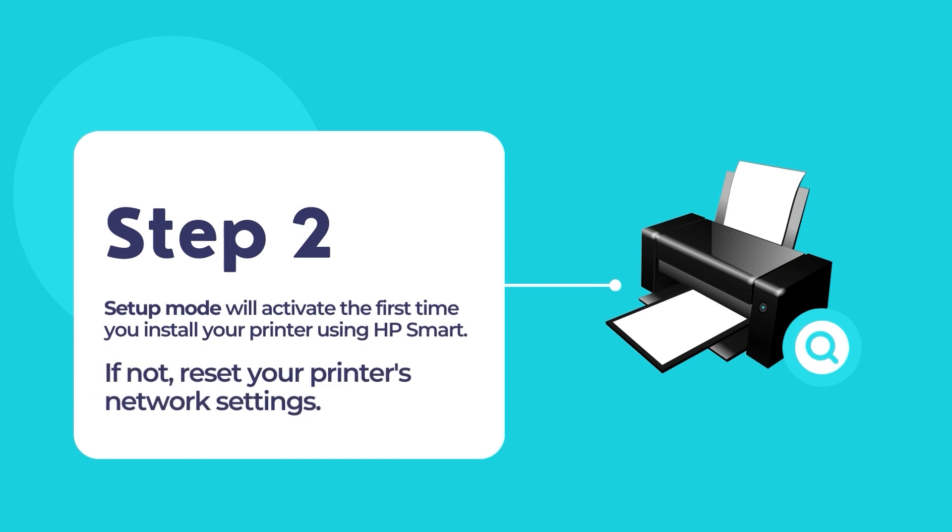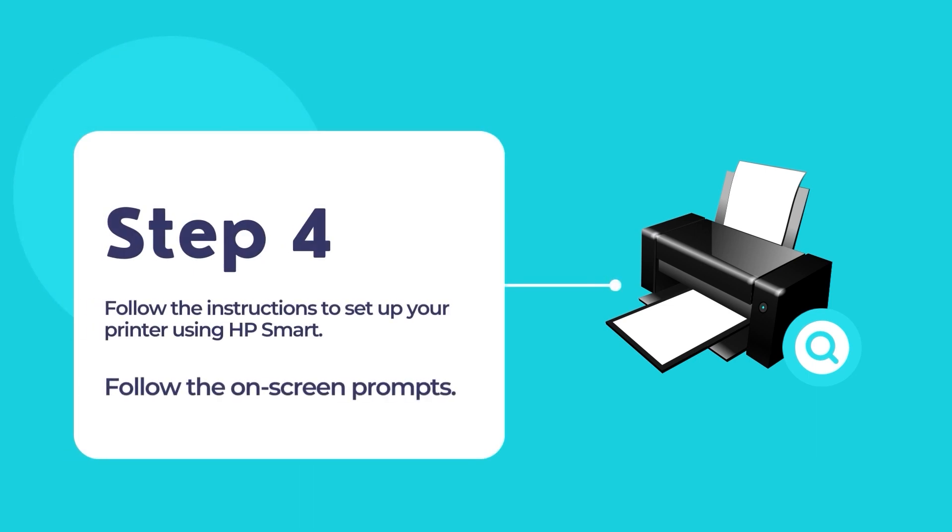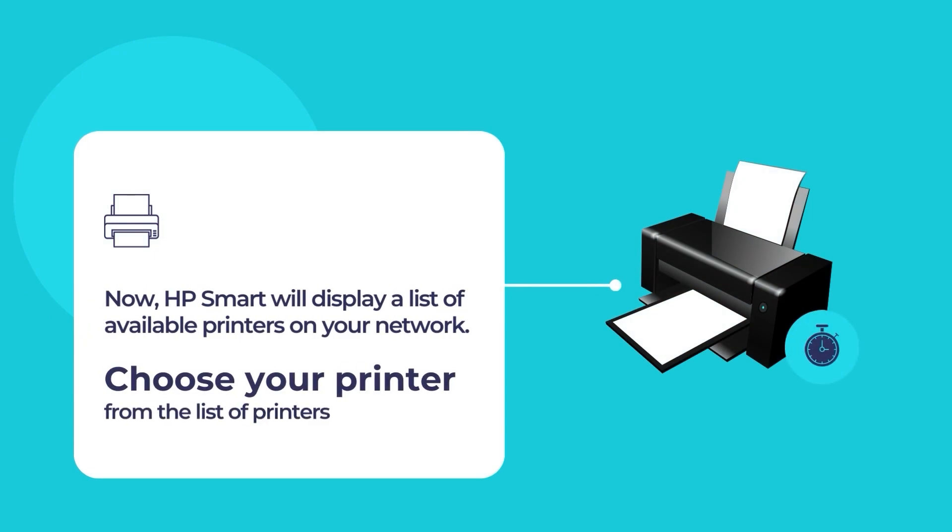The setup mode will activate when you install your HP printer for the first time. If the setup mode does not activate, reset your printer's network settings. Once the app opens, click the option Set up a new printer and then touch the plus sign to add your new HP printer. The HP Smart App will scan for any existing printers in your network, then display a list of available printers. Select your printer from the list to configure it for your primary printing and scanning needs.